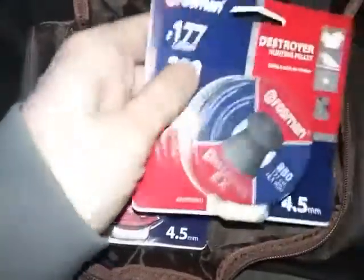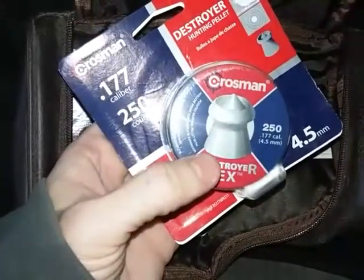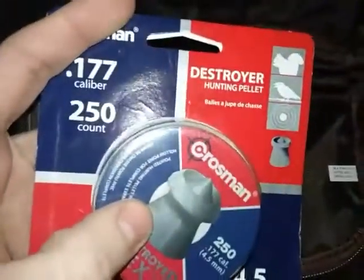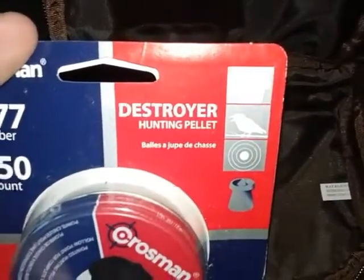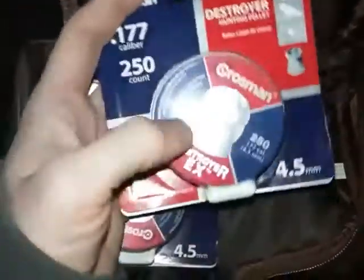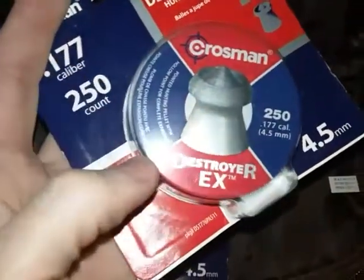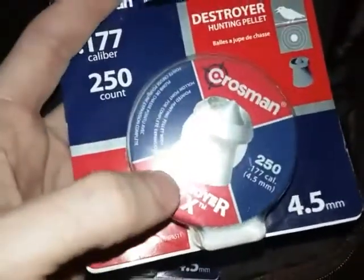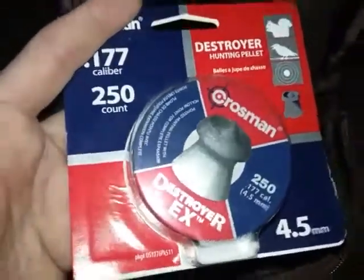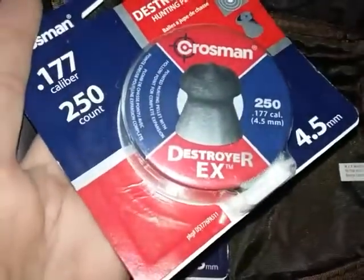Lastly, I want to show you this Crosman 250-count — it's the Destroyer EX. There are 250 4.5 millimeter pellets in here. This is the Destroyer hunting pellet. It has the squirrel, the little raven, and the target on the packaging. If you can see the picture, it's like a hollow point and a pointed tip all in one. So you get a little better penetration but also expansion, which causes more tissue damage. That's really cool — the Destroyer EX.